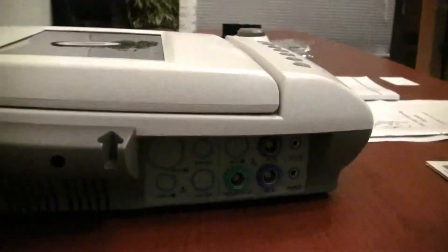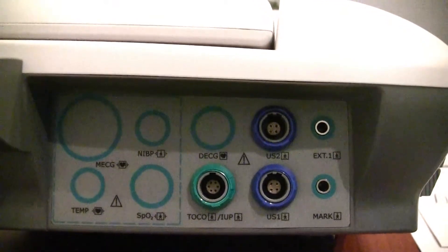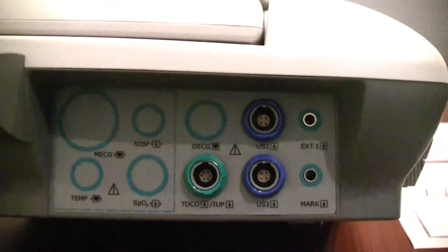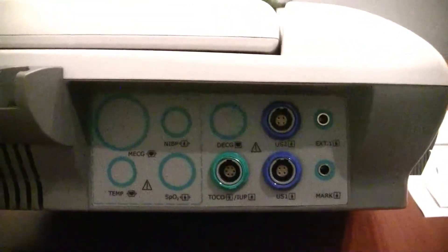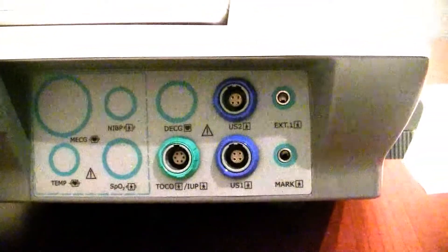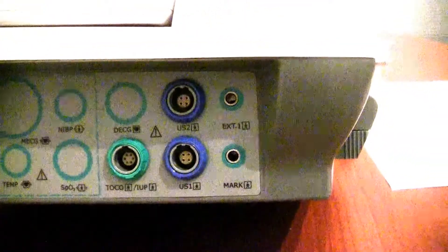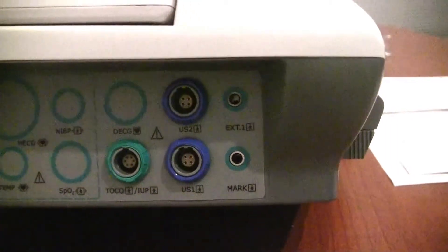Looking at the other side, the DECG and IUP is an available option, though this particular unit does not have it. You can also see the ports where, if this were an F6 Express, we'd have additional parameters as well. These are your connection ports for your TOCO and your fetal heart rate probe, and your event marker.